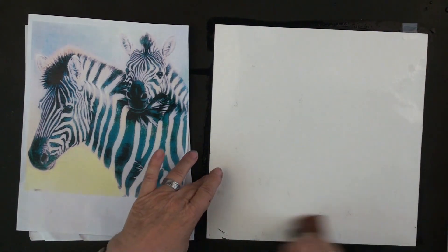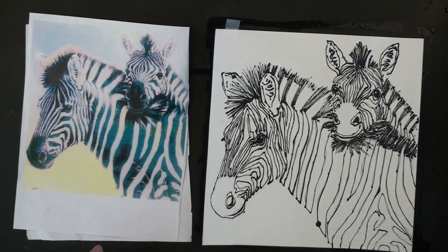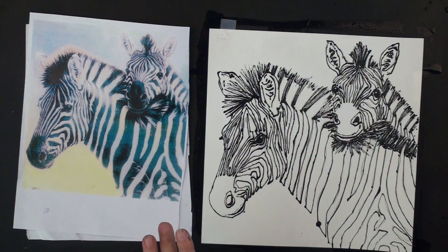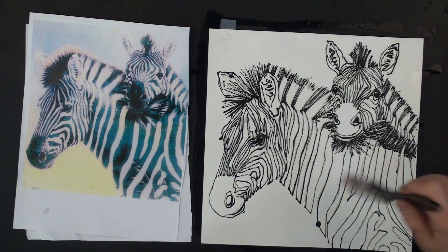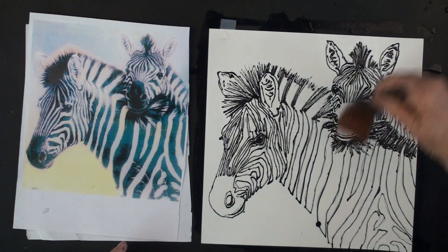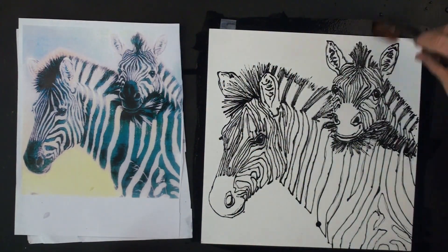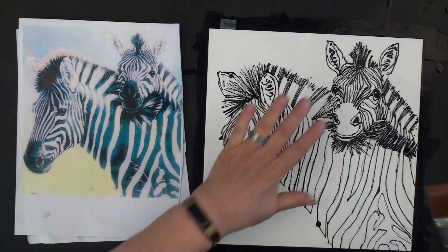I forgot to mention: it's a good idea to erase the pencil lines before you start. If you're working from a kit you won't be able to erase those lines, so be more careful when putting them on. I usually work from my own pencil lines so it's not a problem — I can just erase them.